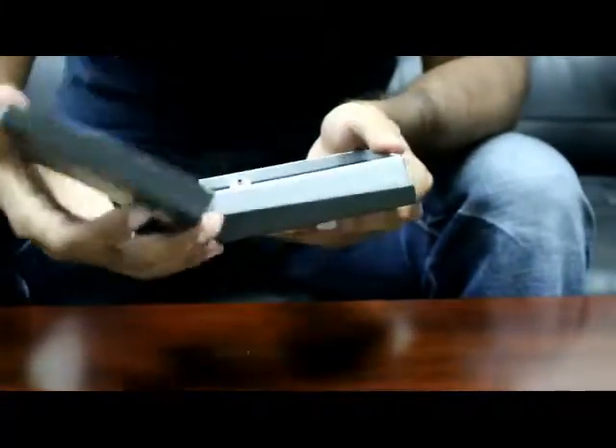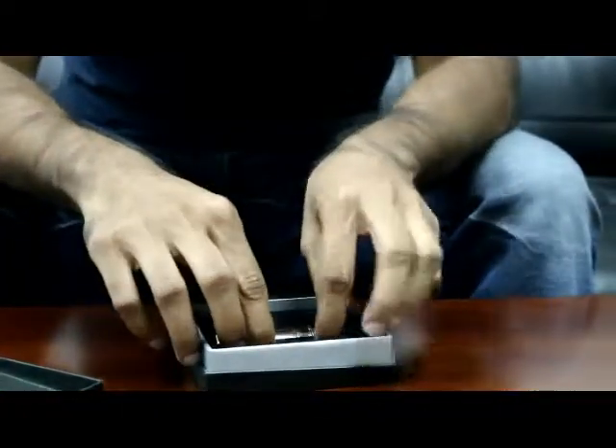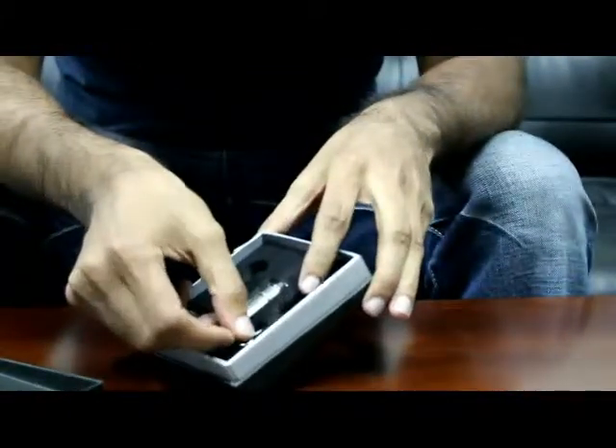We're going to go ahead and pop up this box here. We do see it right there — it's very nice. It actually does have a cleaning brush in there; it's a little bit hard to get into there. Go ahead and clean it out — make sure that it's clean after every use, it's always recommended.